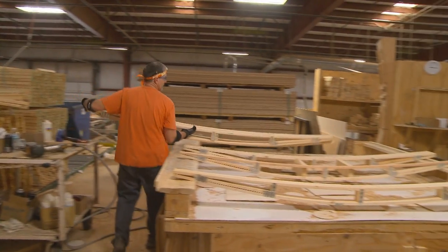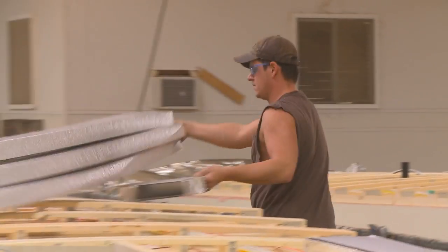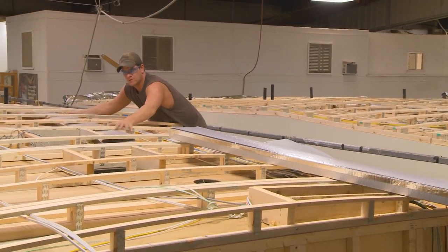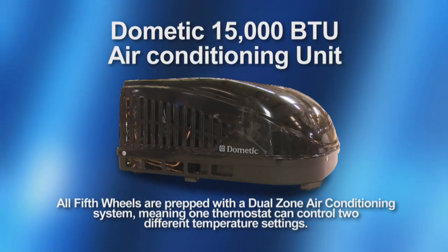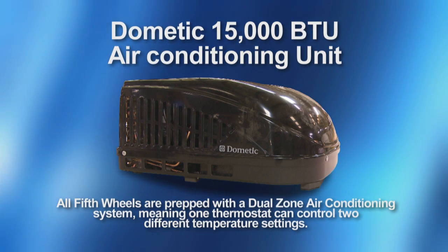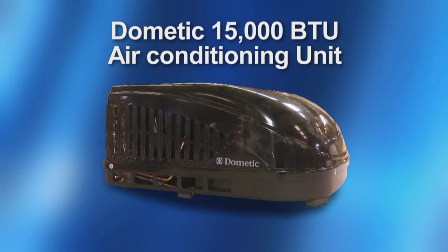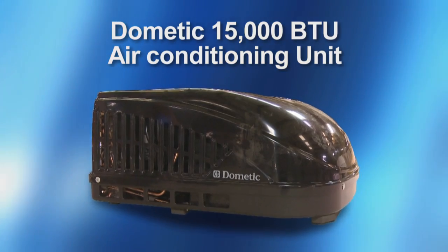In the Sandpiper, we use 5-inch roof truss rafters. This allows us to run a wide racetrack duct system, which means more ducted air flow. Sandpiper also features the high-output 15,000 BTU Dometic air conditioning unit. This high-performance unit has a larger compressor and a lower power draw, providing a higher level of comfort with superior energy efficiency.